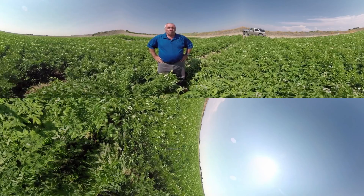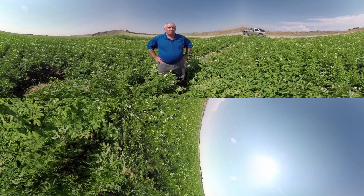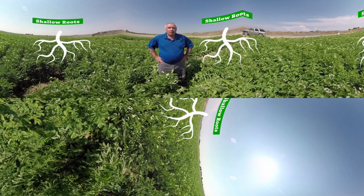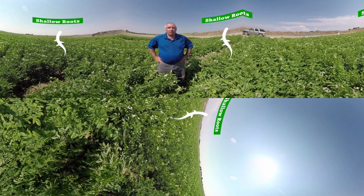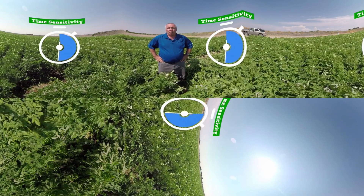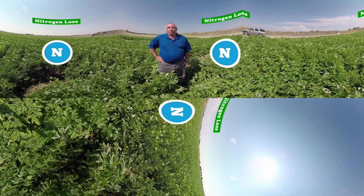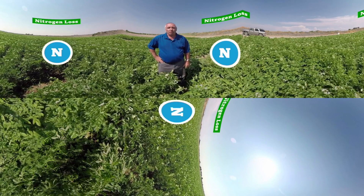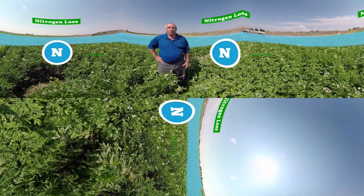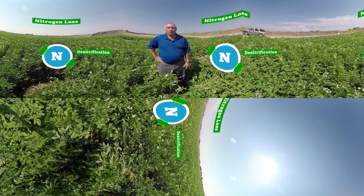Nitrogen management is especially challenging in potatoes for a number of reasons. Potatoes are a shallow-rooted crop that is very sensitive to the timing and amount of nitrogen supply. Potatoes are often grown under conditions conducive to nitrogen loss — a lot of potatoes are grown under irrigation on sandy soils where nitrogen can be readily lost by either leaching, volatilization, or sometimes denitrification.